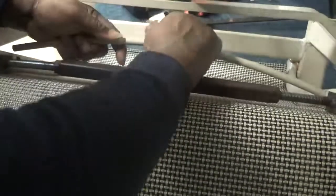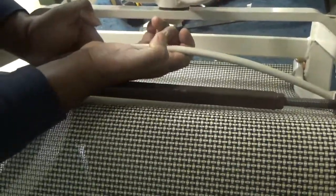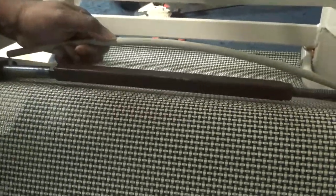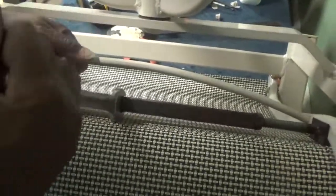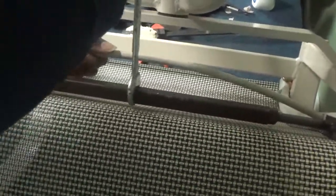You can hold it and just bend it just a tad. Probably a couple more turns, I think we get it. I know it's challenging, but you've got to have the patience.